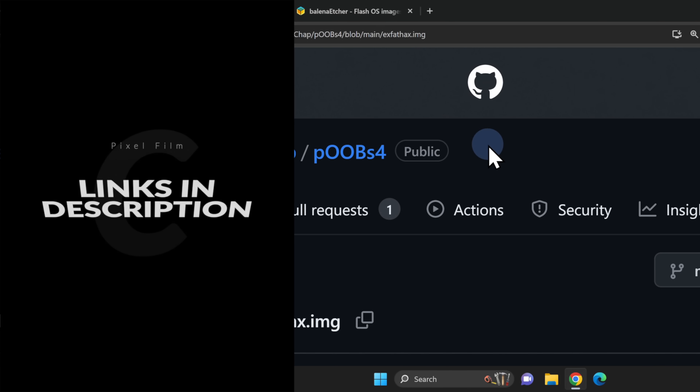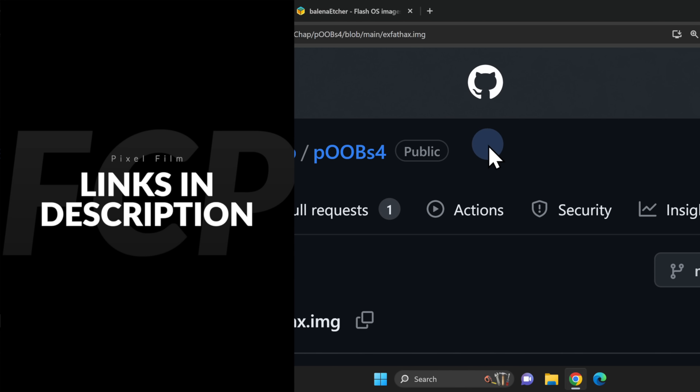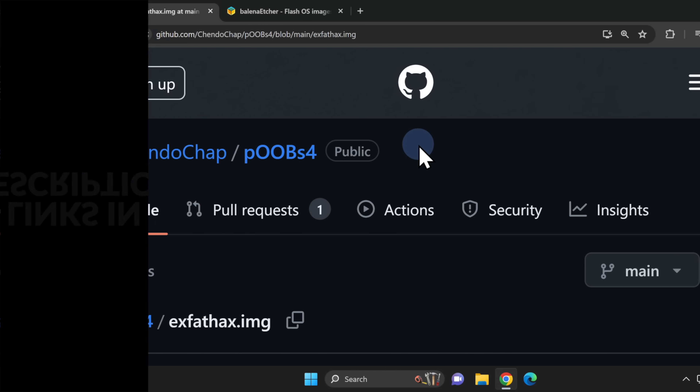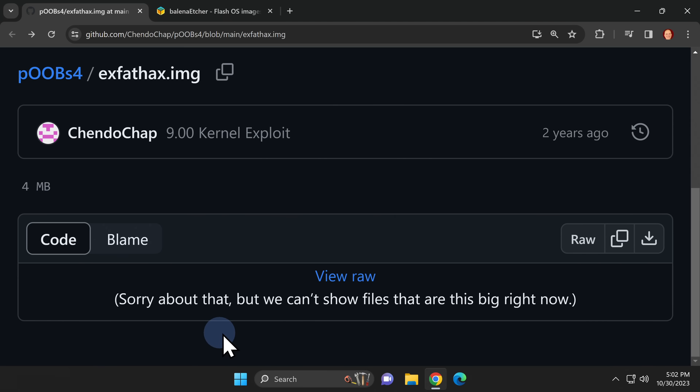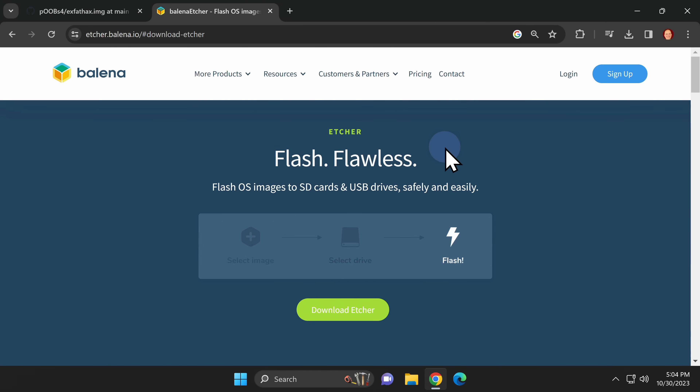You'll need something to write onto that USB drive, and that's where this GitHub page comes in — I have it linked in the video description. It's not obvious where the download link is for the .img file that you need. It's actually the link called View Raw. Click on it and it will download the .img file to your computer.